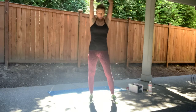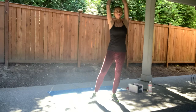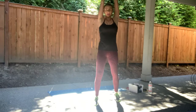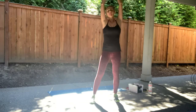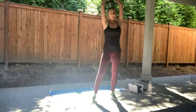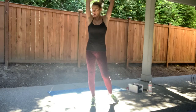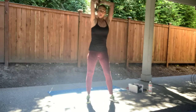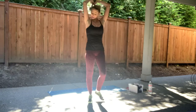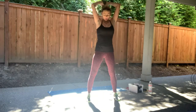Try to use that non-dominant arm a little bit more. You got ten to go, you can do this right now. Last set. Eight more — abs in. Eight, seven, six. Four. Two. One.